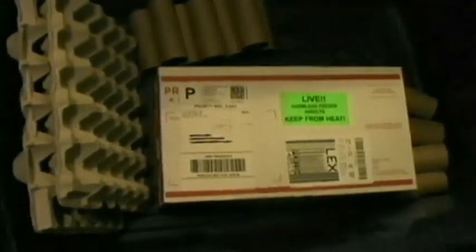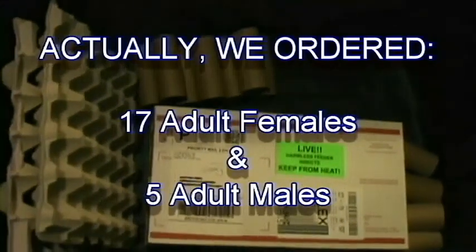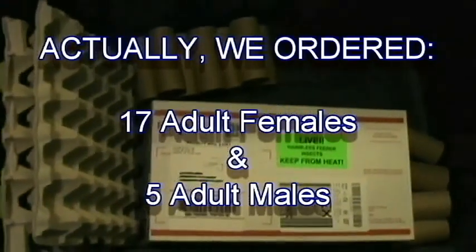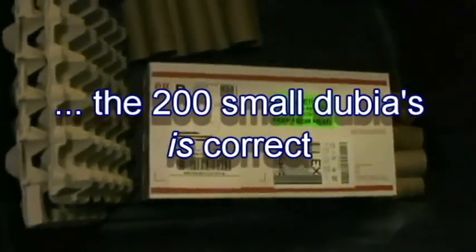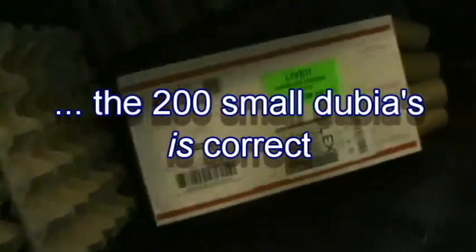Alright, so we're going to go ahead and unbox these bad boys. What we got was, I believe, 15 female adults and 5 male adults. We also got 200 small Dubias for feeders.